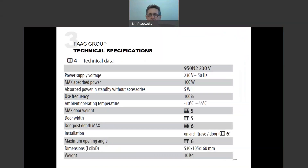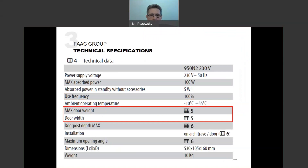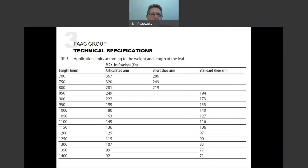This is a 100% duty rated operator, so it can run 24/7, opening and closing all day and night with no issues. There are restrictions on door weight tied to door width or leaf width. According to table five in the manual, we have leaf lengths listed on the left and different drive arm types along the top — articulated arm to push the door open, or shoe arm to pull it open. For example, a 1300mm wide door pulled open with a standard shoe arm is limited to a maximum door mass of 83 kilograms.